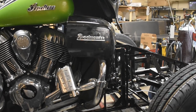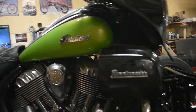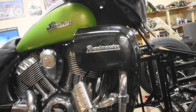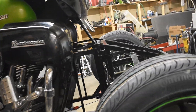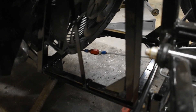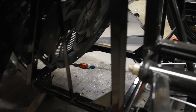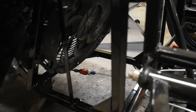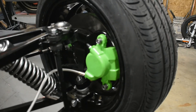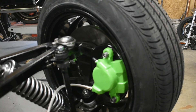A couple of components here: the master cylinder is up in the handlebar — that is the factory master and I normally leave those as is. That leads down to the red and blue thing there, which is a residual pressure valve. What that does is it allows fluid to flow one way and restricts the fluid backflow, holding a little bit of pressure on the calipers so that the pistons don't fully retract — they just clear the rotor.